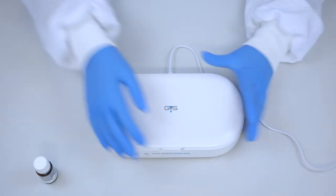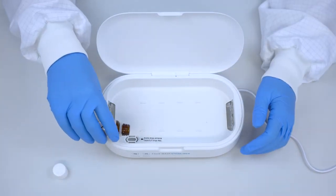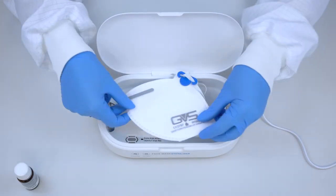It is also possible to add a scent to the mask using a few drops of oil and using the aromatherapy option. This will make the mask more comfortable to wear after the first day of usage.